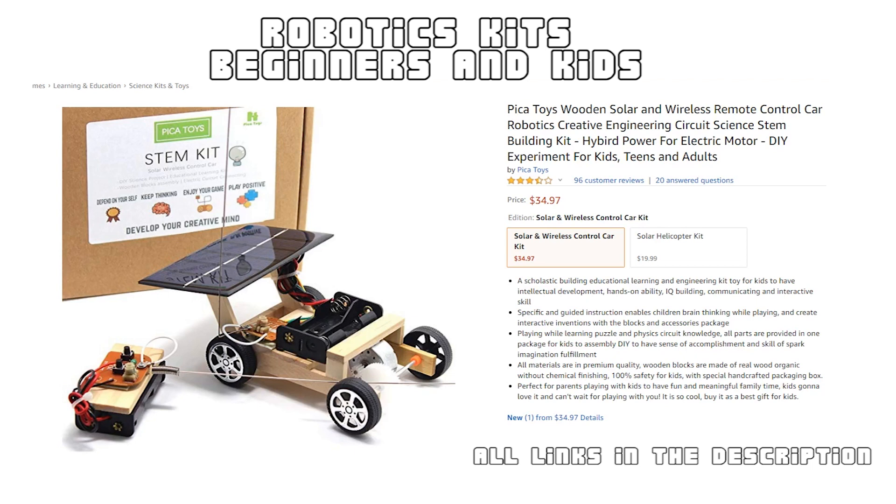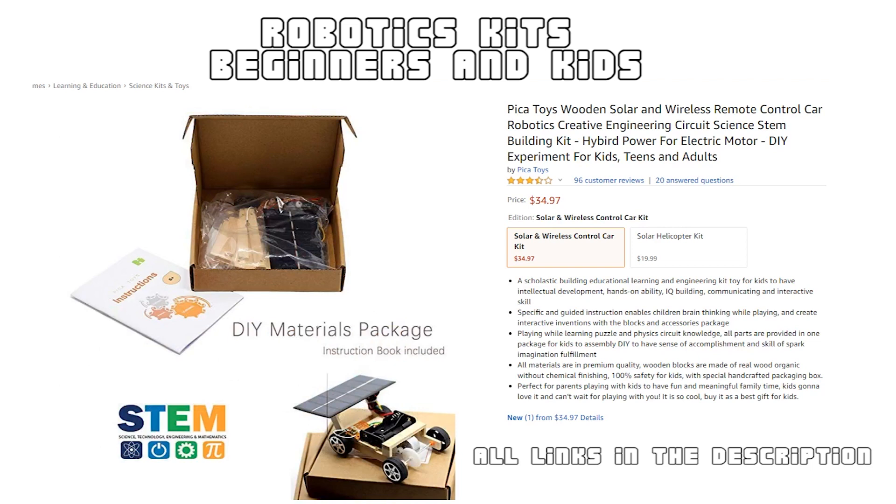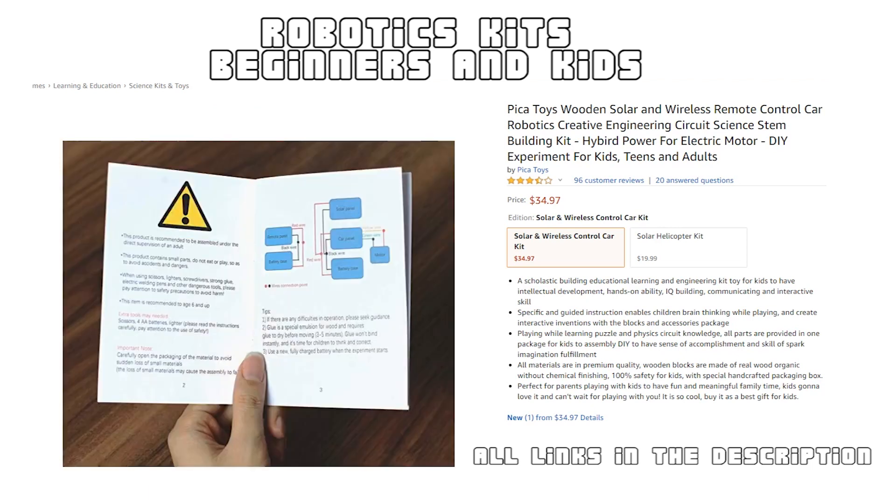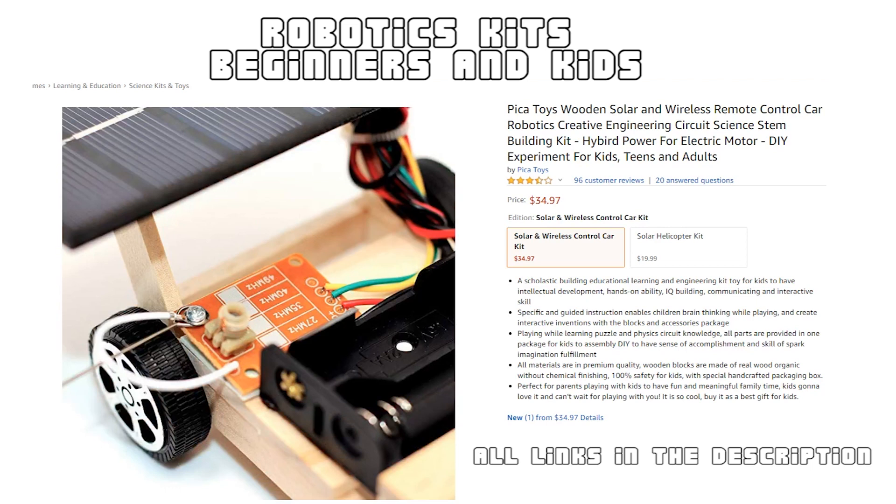Here is another cool basic kit for beginners — a solar powered RC car kit. This hybrid-powered remote controlled car kit allows your kid to build a wirelessly controlled robot by themselves. This kit also includes an instruction manual and circuit diagram which will really help kids learn how a solar powered RC car works. It can be a wonderful gift for parents and kids to enjoy meaningful family time together.